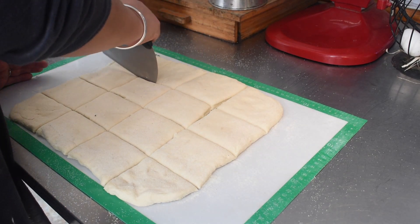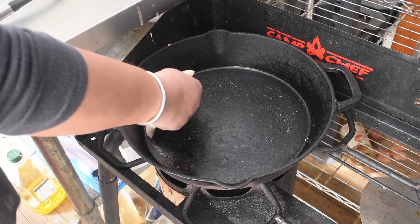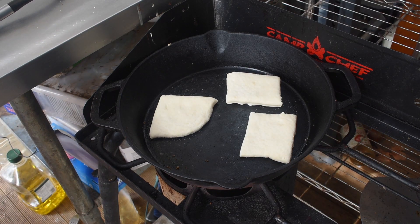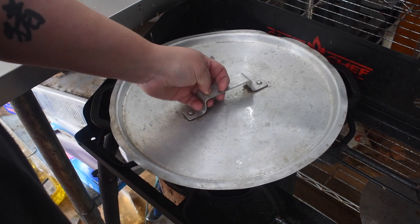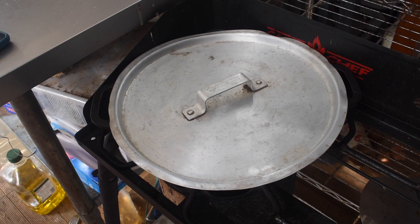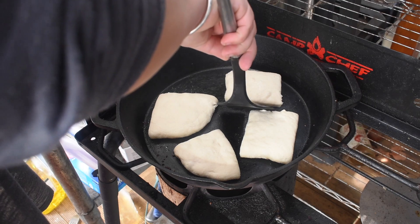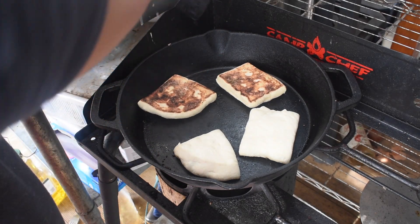I use semolina on the board and semolina on top of them when I'm handling the dough, which gives a nice crispy texture when cooked. Then I cook them in a cast iron pan with a lid. I've done them on baking trays as well, which takes a fair bit longer per batch. I decided I couldn't be bothered with the barbecue-as-oven approach, so I did it in the pan with the lid on.